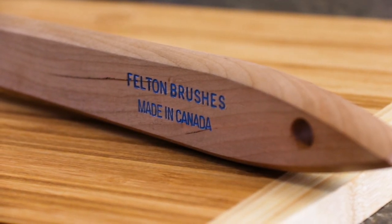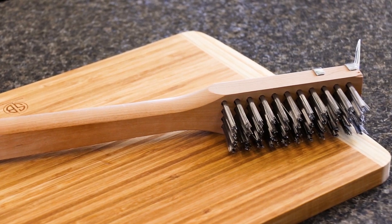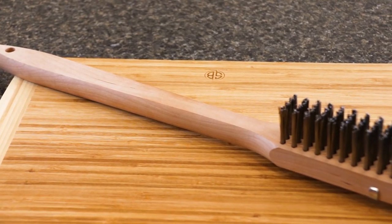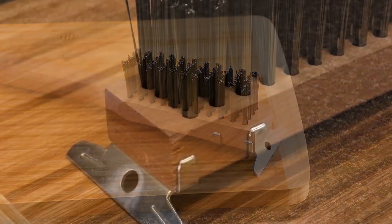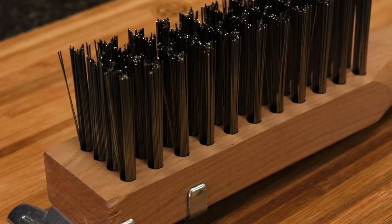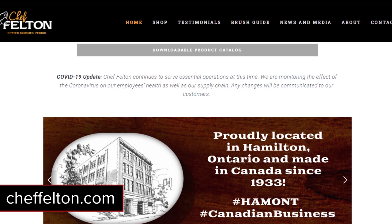Today's video is sponsored by Felton Brushes. Felton Brushes Limited has been around since 1933. They are a 100% Canadian owned and operated business manufacturing all of their products in Hamilton, Ontario. Today we use the Chef Felton 704 Premium Grill Brush with a 0.016 inch wire diameter, which is over three times as thick as imported barbecue brushes. Felton Brushes have been CSA tested and are safe thanks to high quality locally sourced oil tempered stainless steel. For more information or to purchase your own, visit www.cheffelton.com.